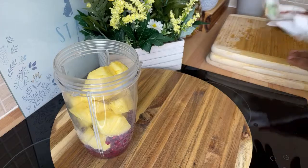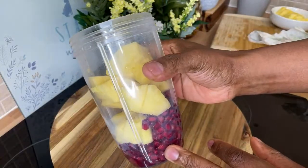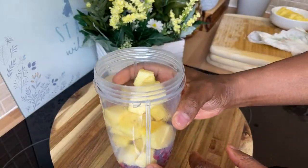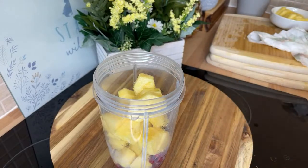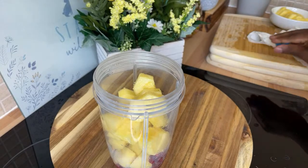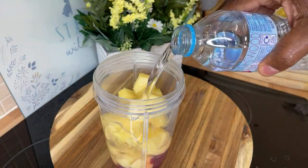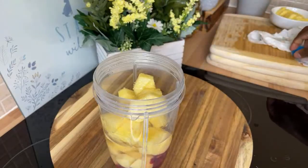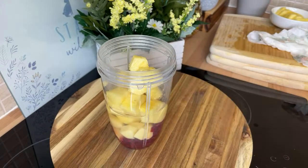So as you can see, we've got pomegranate seed, a piece of ginger, some lemon, and some pineapple inside this beautiful, refreshing drink for the body. We're going to put roughly about a cup of water in — we don't want to put too much water. Next thing I want to share with you is something special.